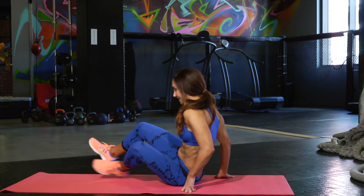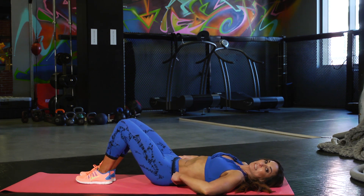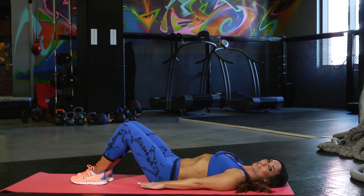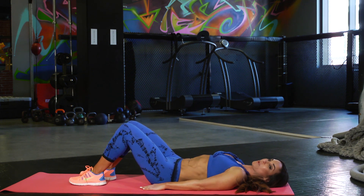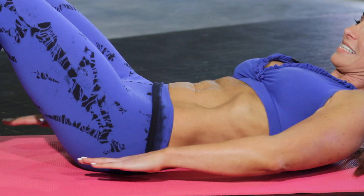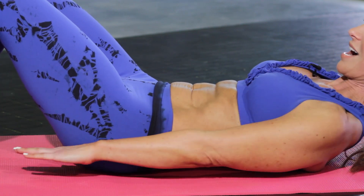We're going to start down on our back, laying it down, and you want to make sure the small of your back is pressed into the ground for this. Feet flat on the ground, toes pointed forward, and we're going to do a slight shimmy side to side. And take it side to side. Slight shimmy here.